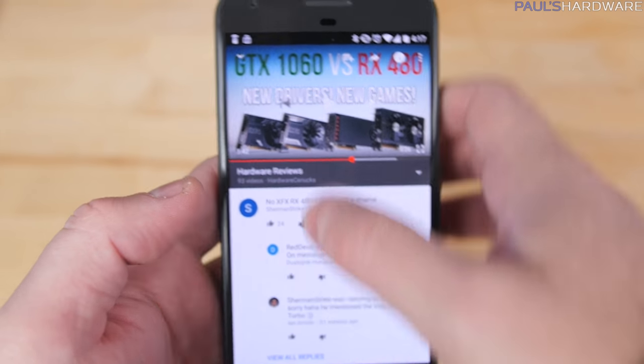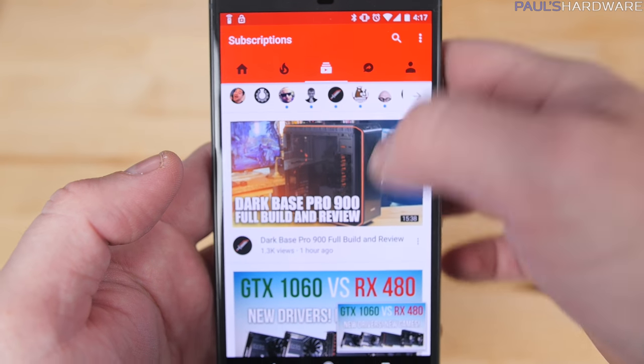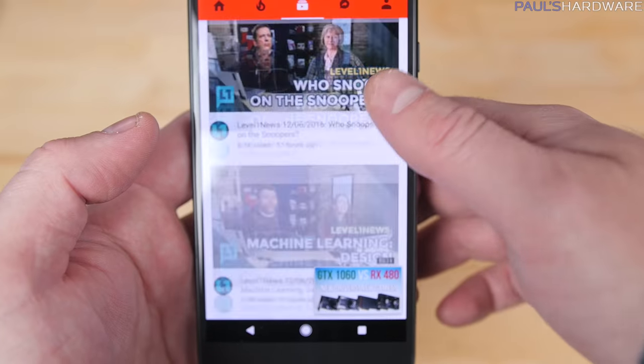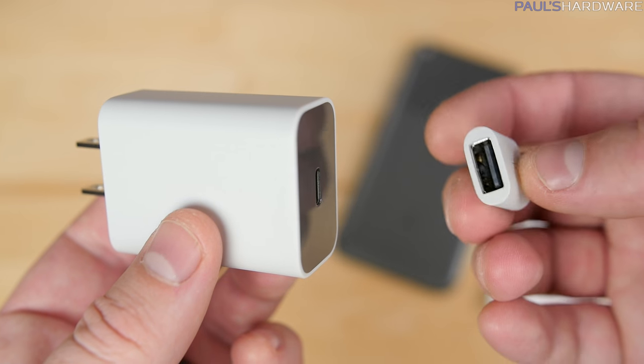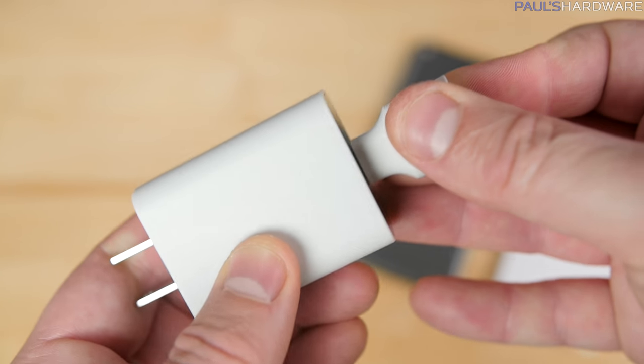I presume there's app optimization going on as well and some other stuff in the background, but the upshot is that at the end of every day I end up with anywhere from 25 to 40% of my battery life remaining — that's pretty good. Fast charging is also there and is nice too; it'll charge the battery to full on the XL in about an hour and a half.